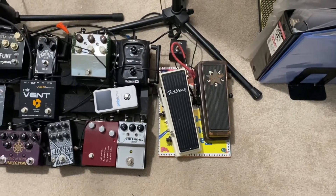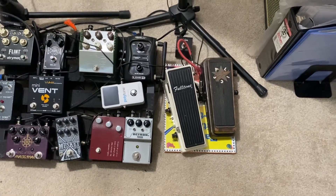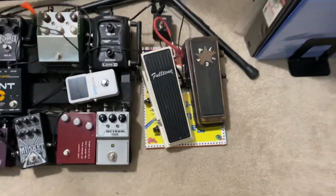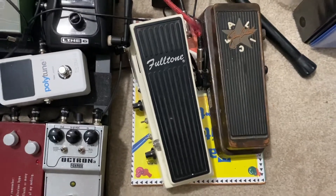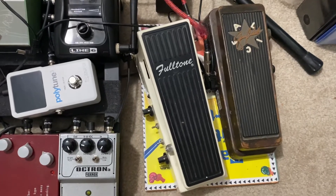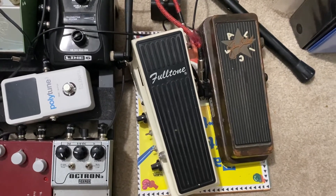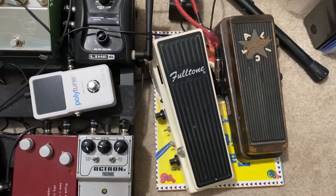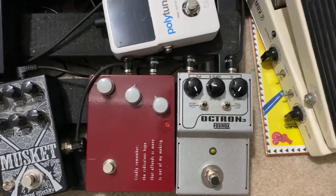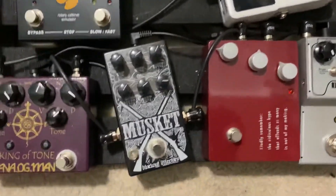I actually got the Clyde McCoy vintage wah-wah too, but I have to be honest — I prefer the Jerry Cantrell. That goes into the Fulltone Deja Vibe, which is a Univibe clone. Mike Fuller always says it's the most accurate Univibe pedal, and it sounds good to me — it's got a nice throb. That goes into the Fox Rox Octron, which is great.